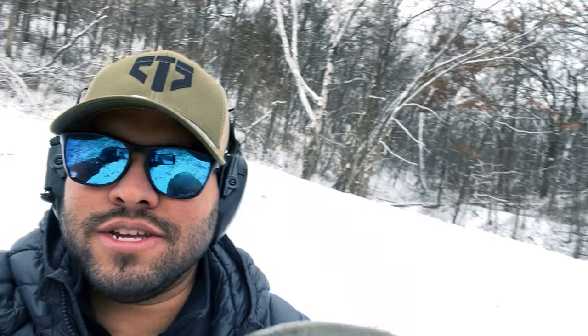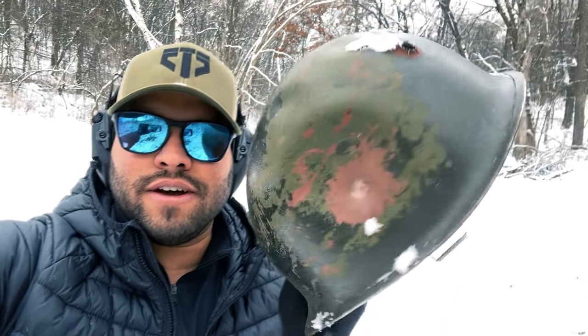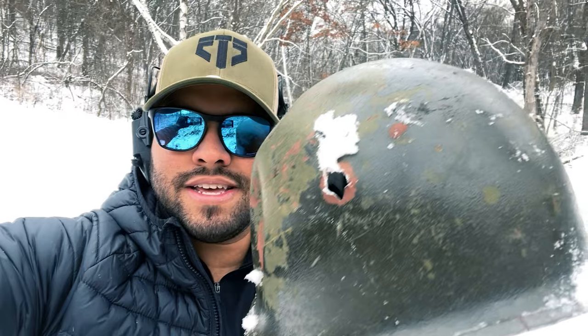I shot it with 5.56. Actually, maybe I don't even need to shoot it, but you already know. But maybe I'll just do it just for fun. Look at that — huge dent. And look at that: 5.56 bullet and 9mm — actually 2.23, sorry, my bad.